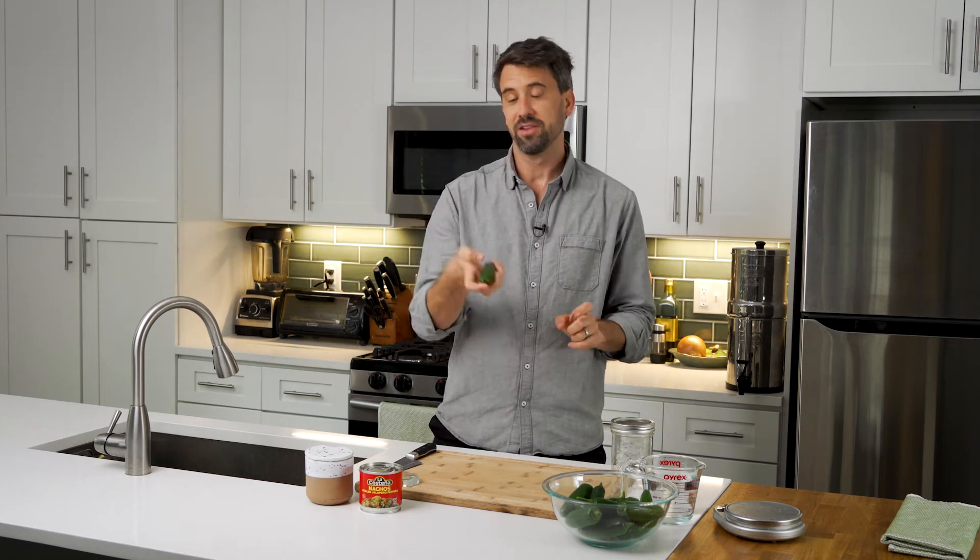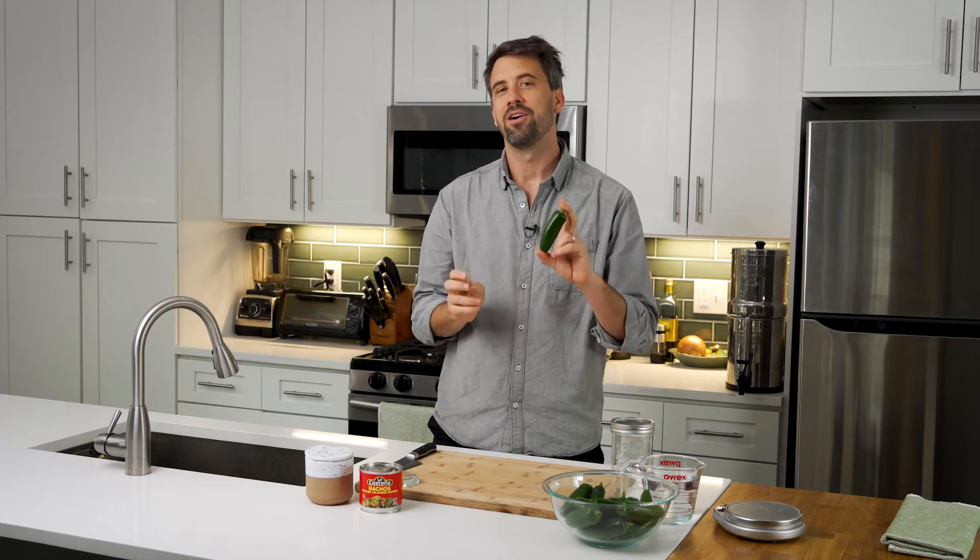Hello, everybody, and welcome to this fun little episode all about this wonderful little pepper, the jalapeño.